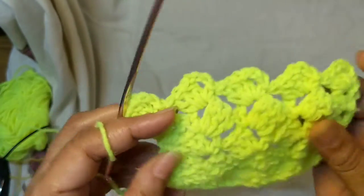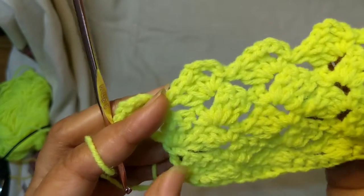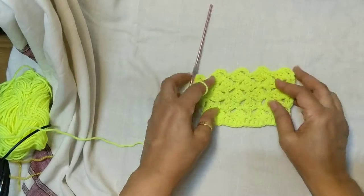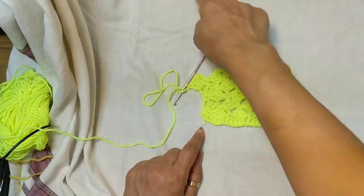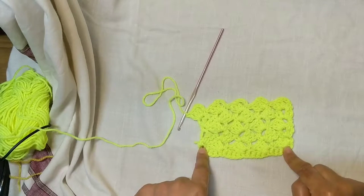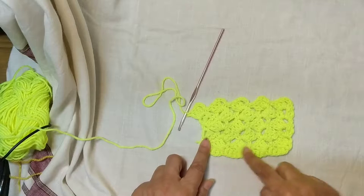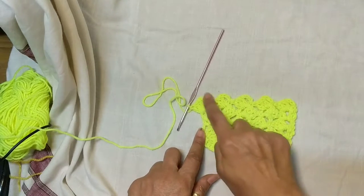Now, assuming you're working on a purse, there are two ways you can finish it off. You'll be working a length this way for your purse — making a rectangle. One end of the purse is where you'll attach your clasp, and you'll need a finished end at the other side too, because as you can see this end is finished but this end is not — you can't have an unfinished end.